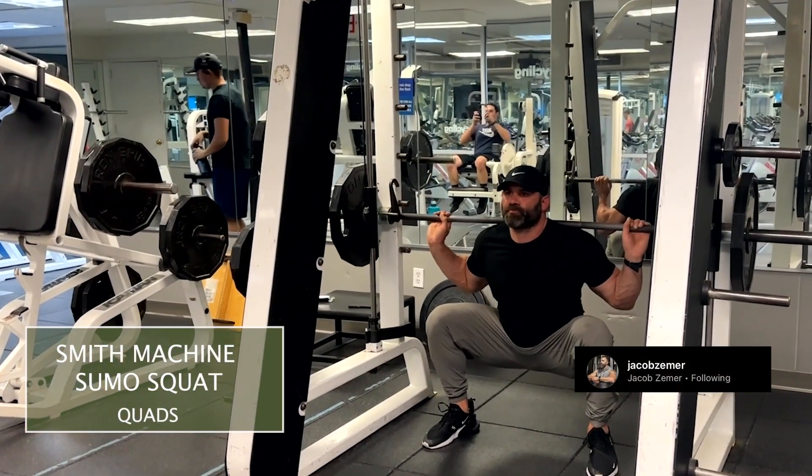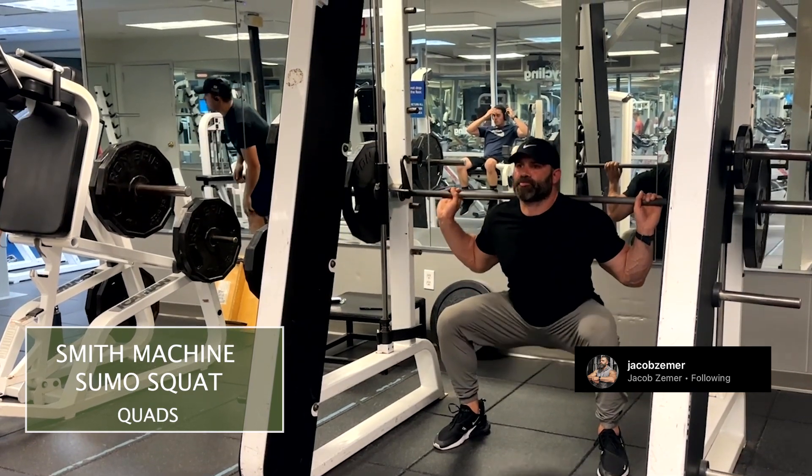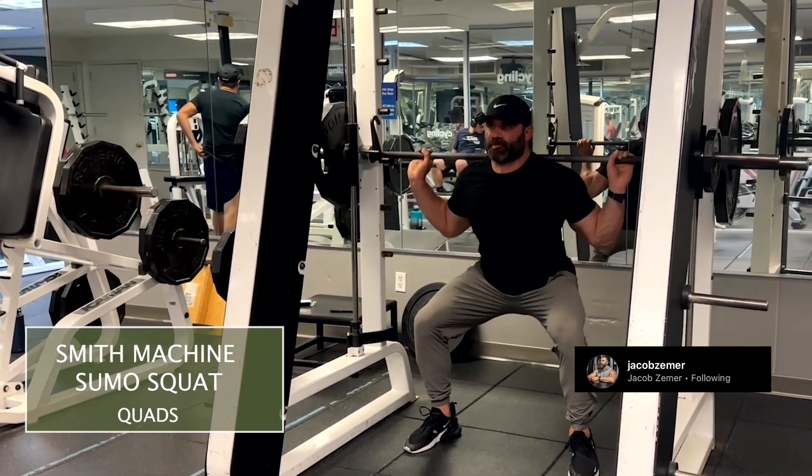Smith Machine Squats. This is very similar to traditional squats except it's with a Smith Machine. So you're going to stand underneath the bar, unlatch it, and then you're going to initiate by pushing your hips back.